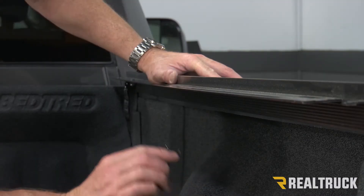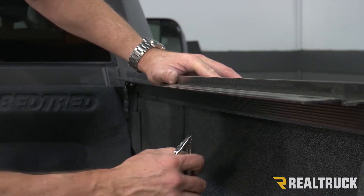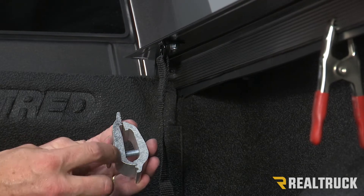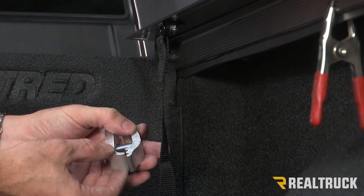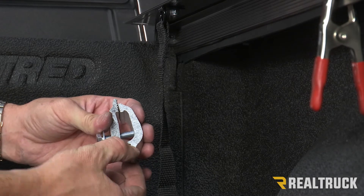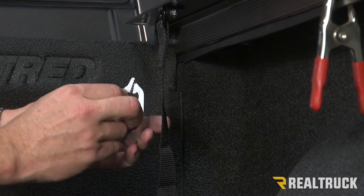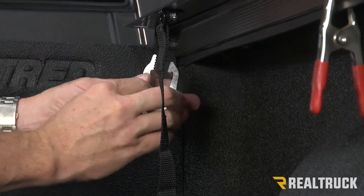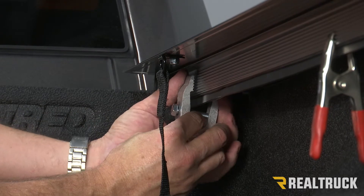To make things easier while I'm working, I'm going to take a squeeze clamp and attach that to the rail to hold it in place. Now I've got the bolt loosened up on the clamp. On this particular bed, I'm going to have the clamp go down into the lower clamp groove. Speaking of the grooves, you're going to have grooves on the clamp here — those are going to match up to the grooves that are in the rail.